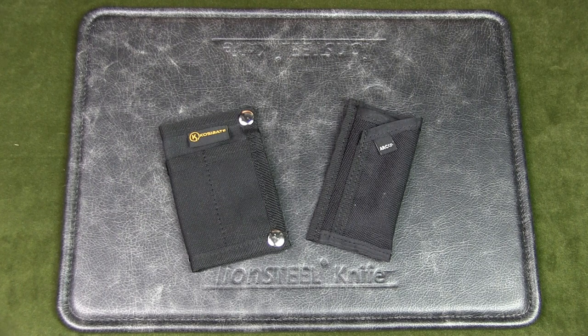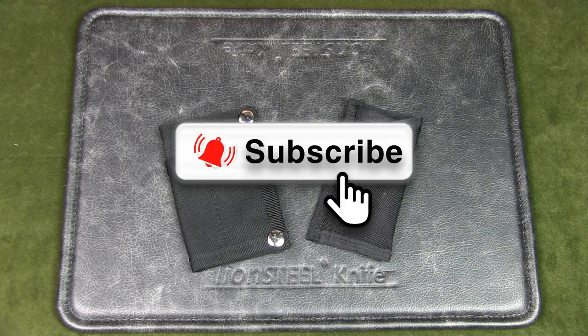First, if you watch this channel regularly but have not subscribed, please do so by hitting the subscribe button and turning on that notification bell. It'll really help the channel out, thanks.